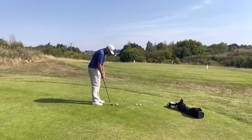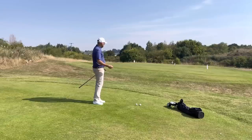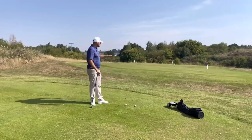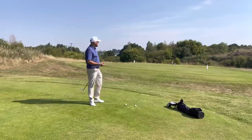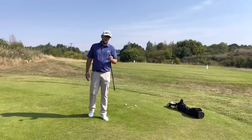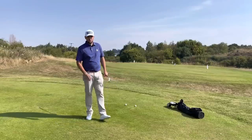With the 56, if I change my setup and get a little bit closer with the ball position back in the stance, I can get it launching a little bit lower, running down to that flag with a little bit of grip on the second bounce. It's a club around the greens I can use for different shots — if I've got a little bit of rough to go over or I'm behind a sprinkler head and need that little bit of loft. You can do all of that with a 56, so you don't necessarily need a 58 or 60.